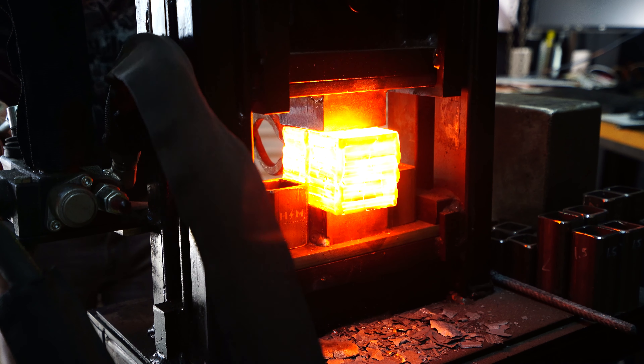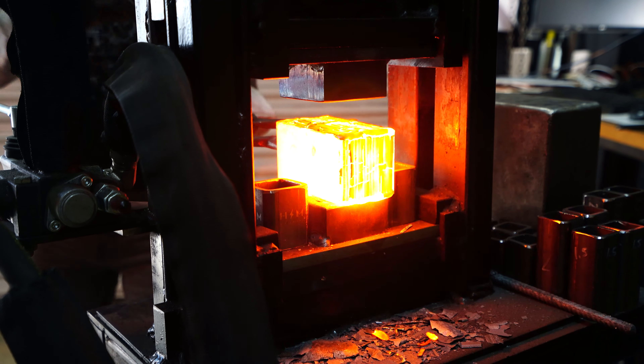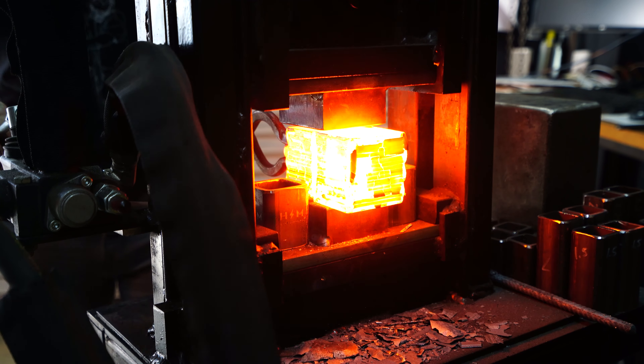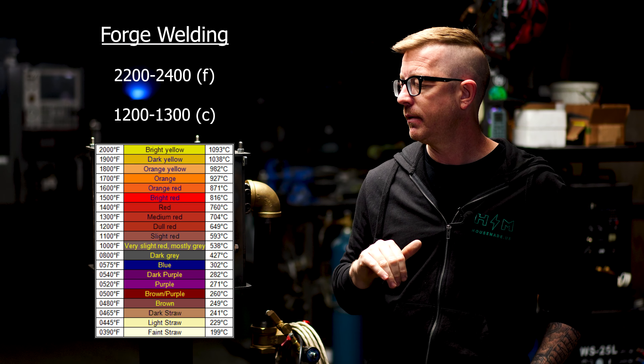This video is for those 10% who want to get the best out of their forge. In my head there are two reasons to use a device like this: one is to forge weld — welding pattern-welded steels, getting the interior of your forge hot enough so that when you apply pressure you can get two pieces of steel to stick together. You're going to run about 2200 to 2400°F to make that happen.